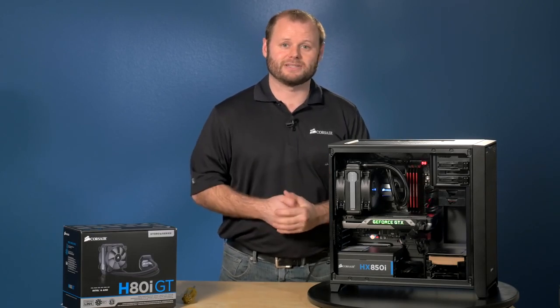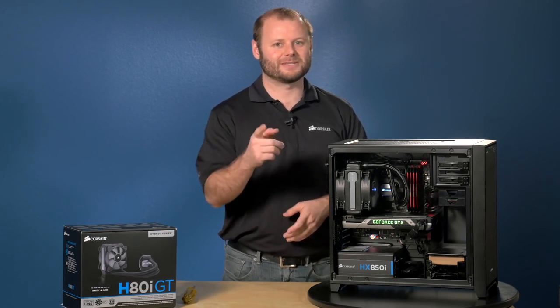All right, I've reinstalled the rest of the components and the H80i GT is now fully installed and operational. Thanks for watching and if you have any questions, here's how to reach us.